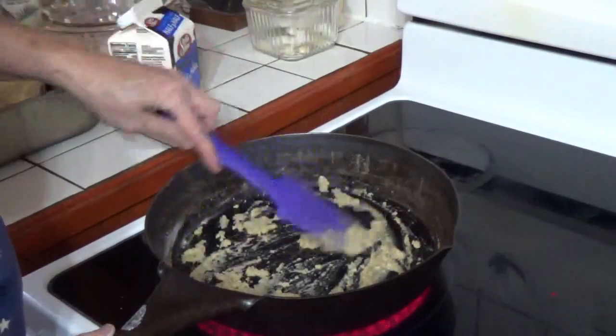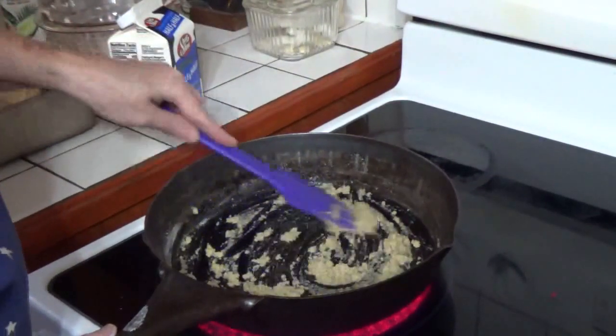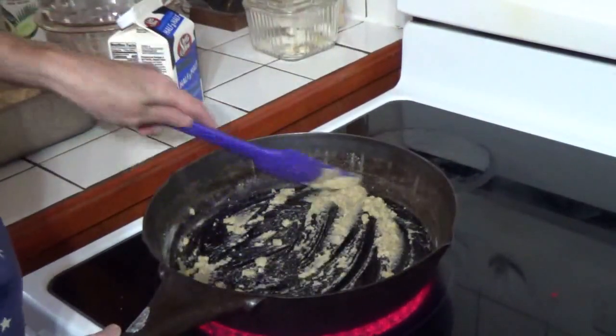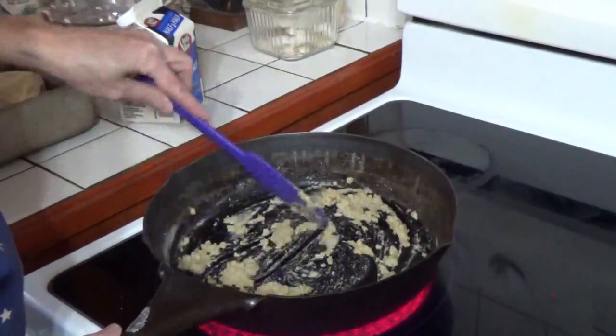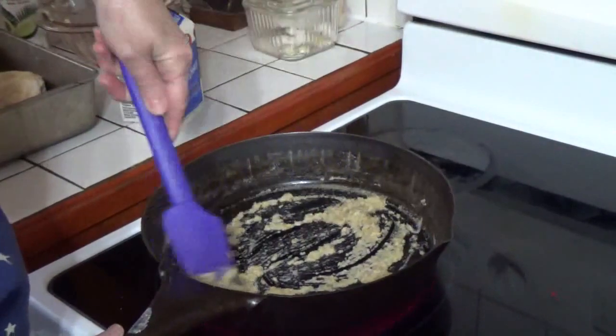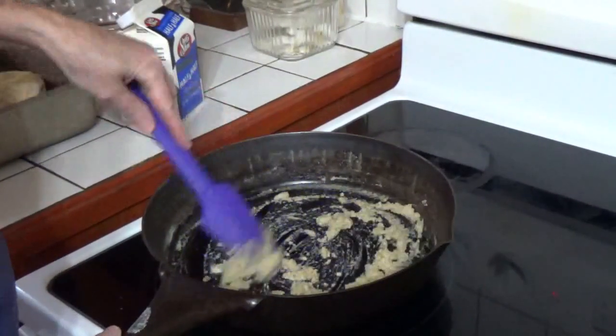I want a little bit of a paste, not a real crumbly. If you have too much oil, it won't all take up in the flour and it'll sit on top of your gravy. But if you don't have enough, the flour gets too clumped up and you end up with lumps. This looks just about right.